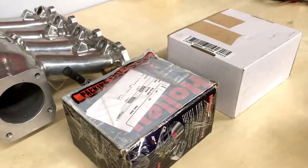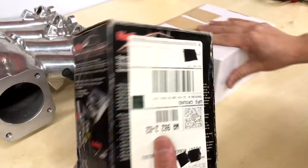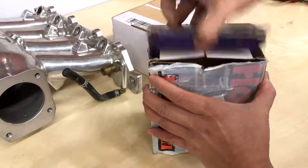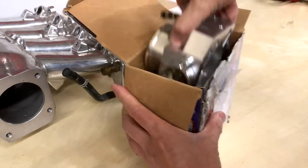Here we have a Honda throttle body unboxing times two. The first box is a 68 millimeter Holley throttle body for a B series, going old school. It also fits the D series.